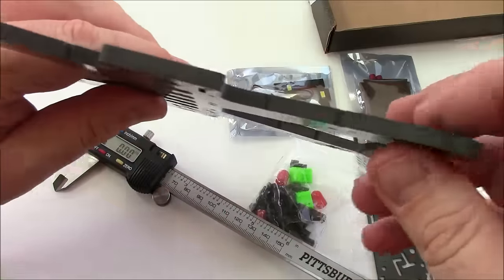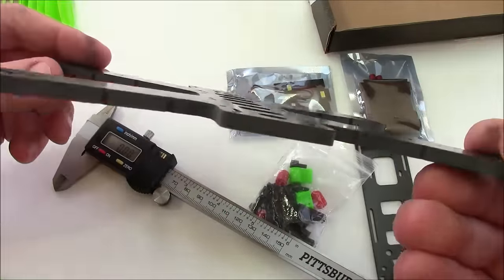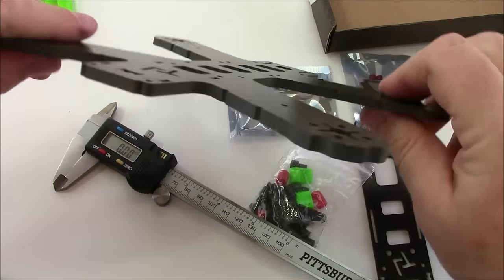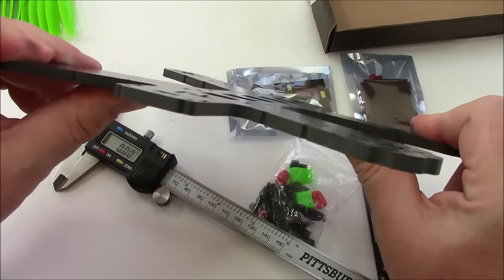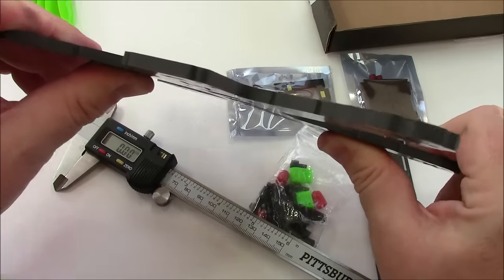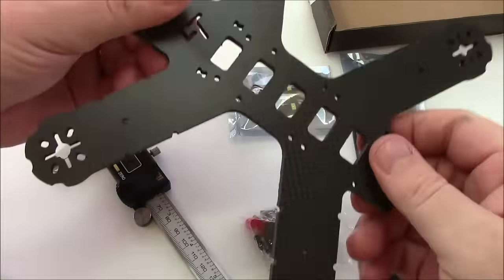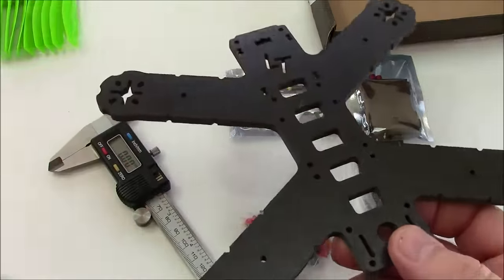I don't think the video is going to do this justice, but this thing is thick. It feels heavy. Let me see if I can get any bend in it — no bend. If we're getting any bend I'm not seeing it. It is just enormously thick.